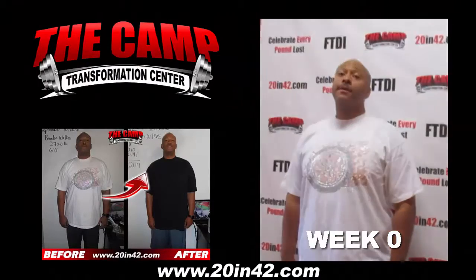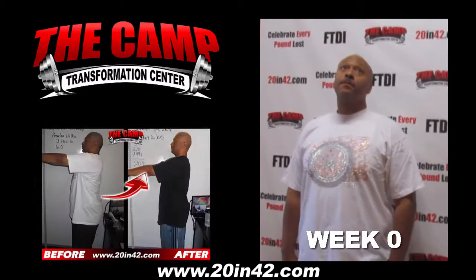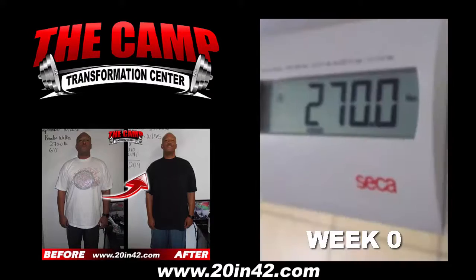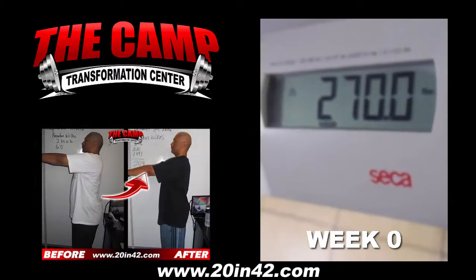We're here at the Camp Transformation Center with Brandon Wilkes starting his first six-week challenge. We're gonna get your starting weight, so let's have you step on the scale. 270.0. We'll see you again in six weeks.